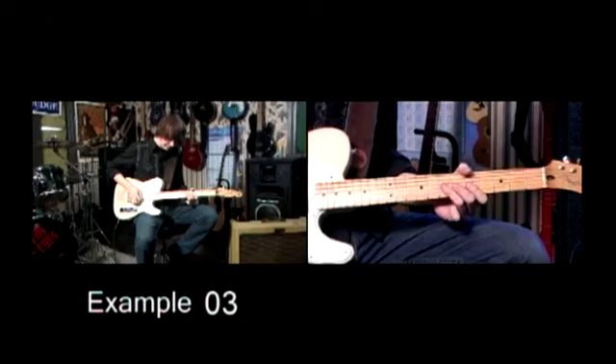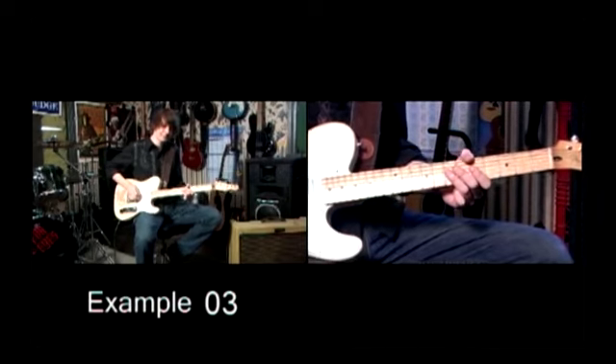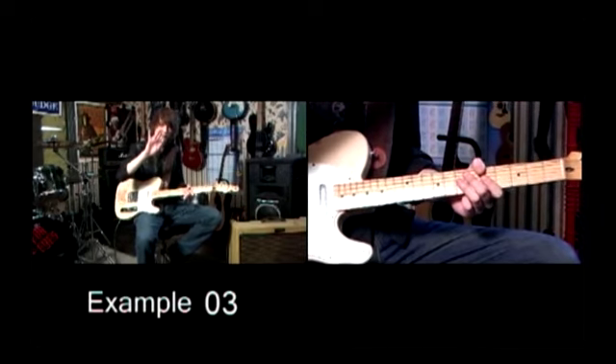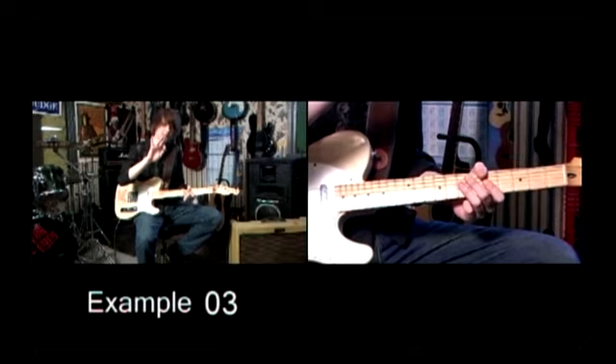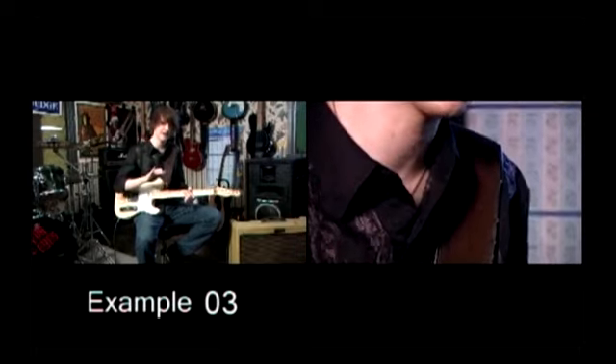Let's take this lick. Let's see if we can countrify it. We can use these two fingers on the picking hand. This is something we're going to explore in a little bit more depth, but I just want you to try this out to start with, just to see how it works.